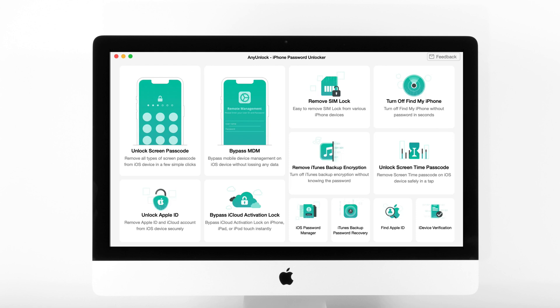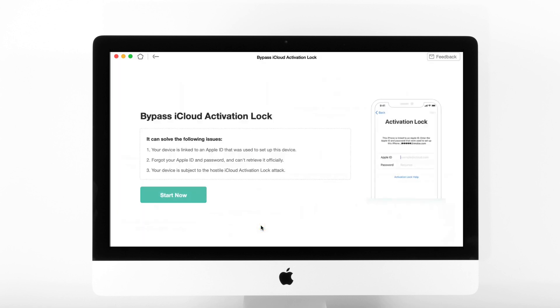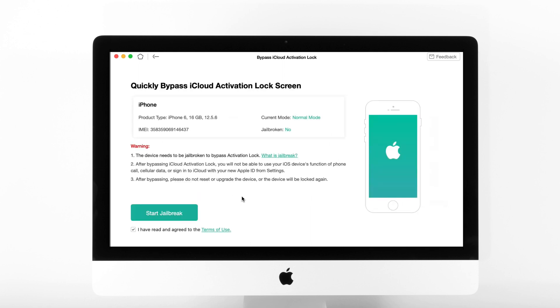First, free download AnyUnlock and launch it on your computer. Click the 'Bypass iCloud Activation Lock' option. Connect your iPhone to the computer, check the device information, and tap on the 'Start Now' button.